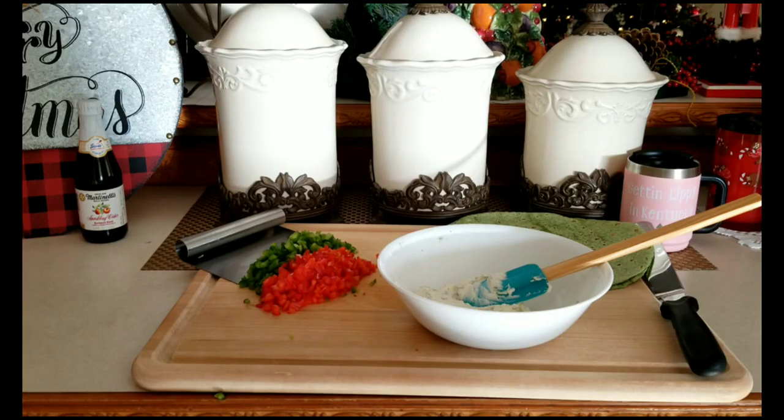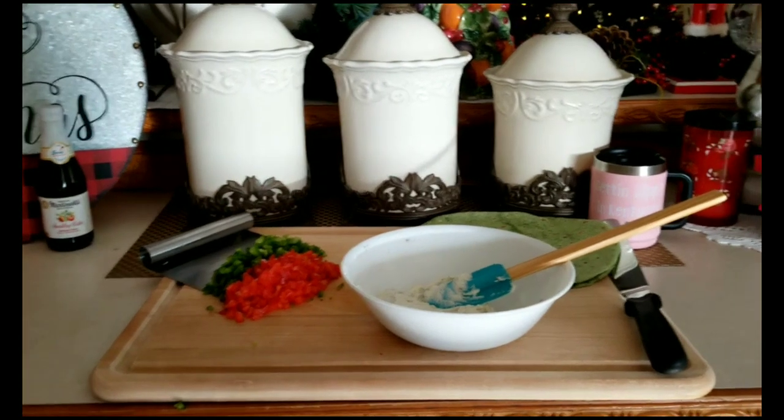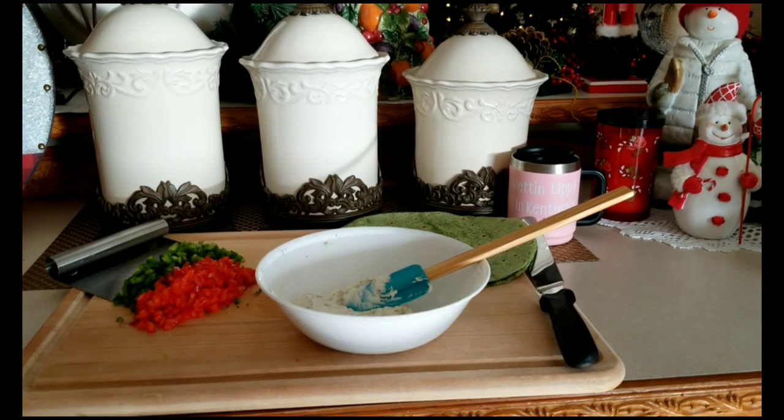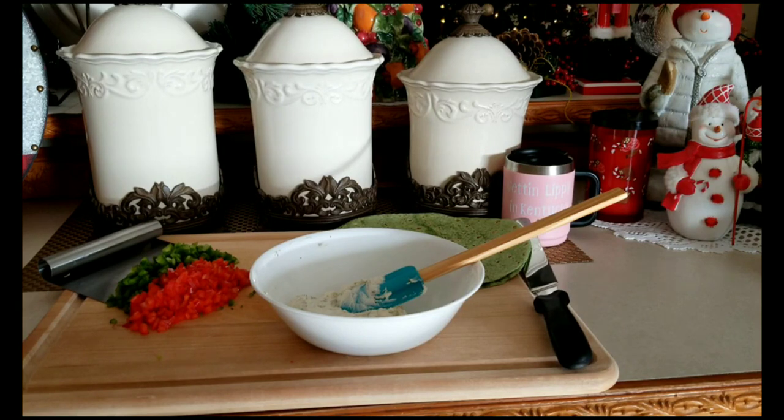Now we have the prep completed. I used half of a green bell pepper and half of a red bell pepper. Make sure that you de-seed and take all the membranes out — meaning anything that's white — that's where it tends to get bitter. In the bowl you're going to see the container of cream cheese with chives. I let it sit at room temperature about 15 minutes. I added half a package of dry ranch dressing — you can add more, it's really to your family's taste. A little salt and pepper, and I creamed it very well.